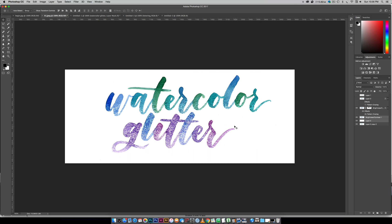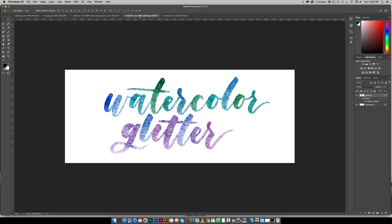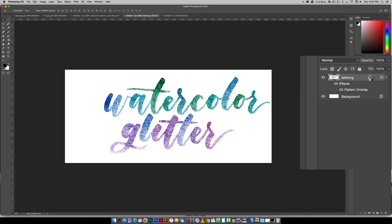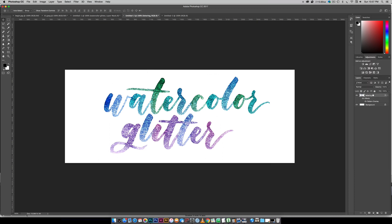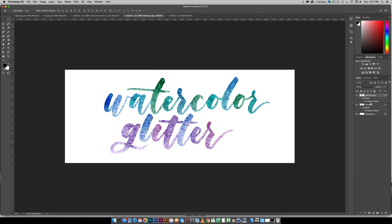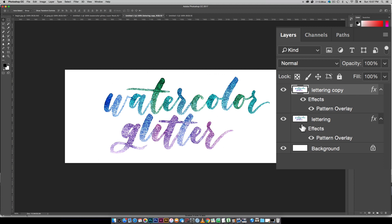If you want to apply your texture to selective elements, the workaround is to use your existing layer and duplicate it — you can right click and choose Duplicate Layer, or hold your layer and drag it over the New Layer icon next to the trash can. On the bottom layer you're just going to turn off effects so there's no effects on it. If you shut off the top layer you can see the effects are turned off for the bottom layer, but the top layer does have the effects — and this is where your masking comes in.